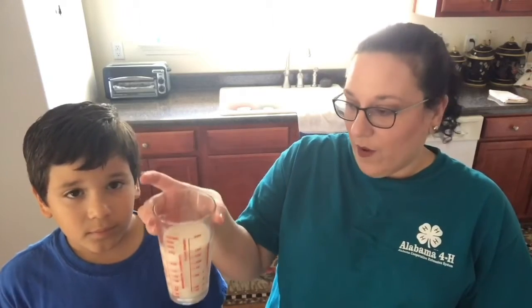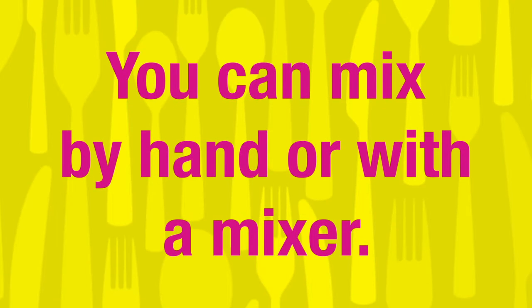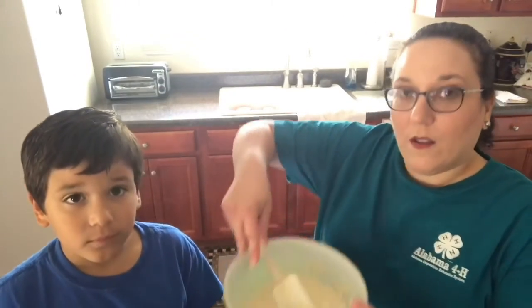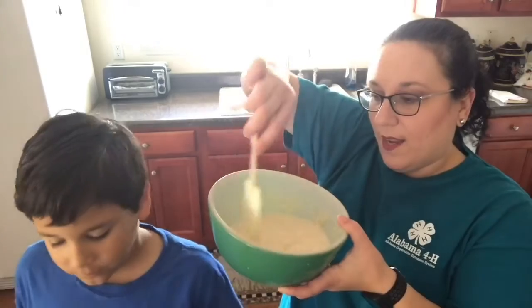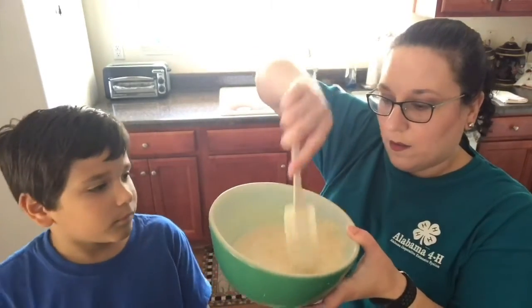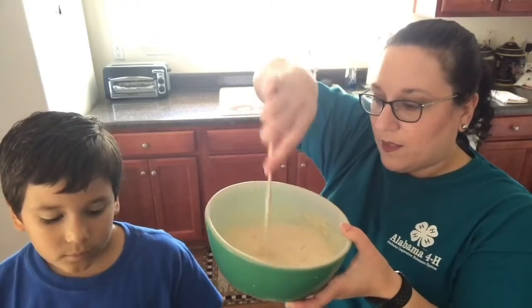Now we're gonna add half a cup of melted butter — I melted it on the stovetop. I use unsalted for all my baking. Then we have one cup of milk, and we're gonna go ahead and add that in. Now we're gonna mix our dry and wet ingredients together. Since we're mixing it by hand, we're gonna get all those chunks out of there to have a smoother batter. It's a little harder when you're doing it by hand, but that's okay.